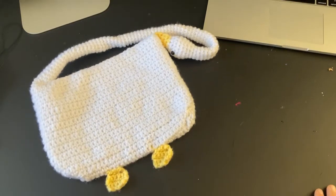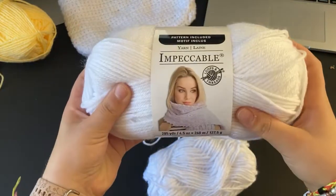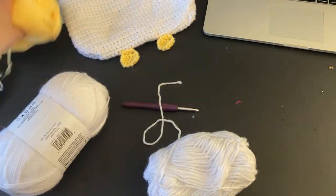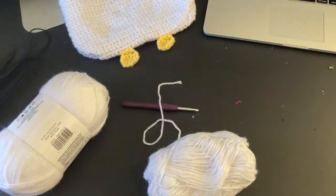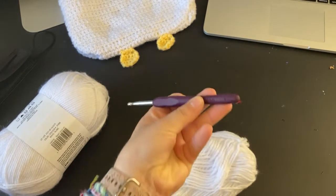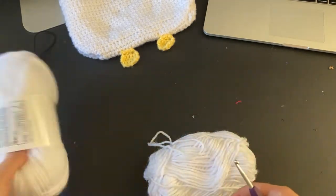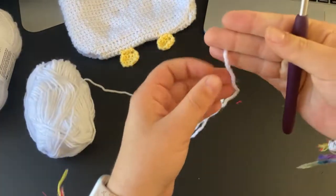For the bag I used this yarn — I got it at Michael's, this color is white, and I used another color which is just a butter yellow, same brand. For the hook size I just used a five millimeter hook, but you can size up or down depending on your preference.